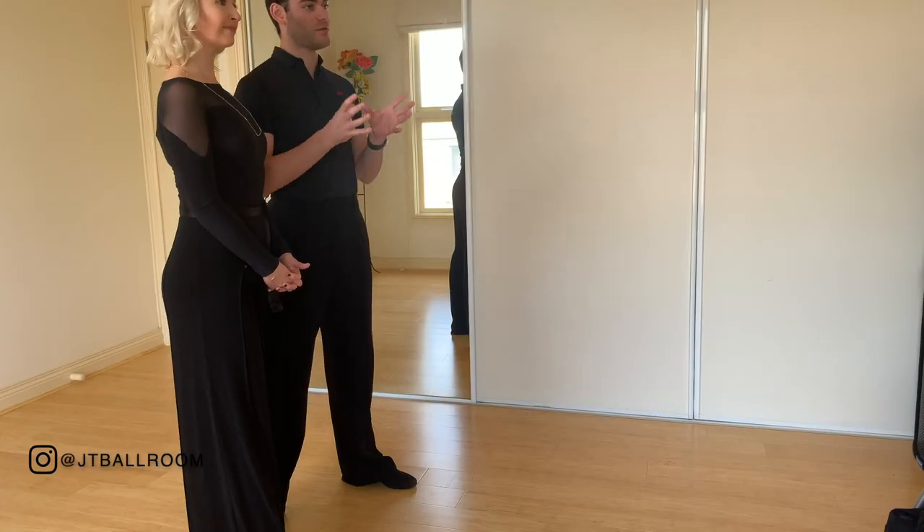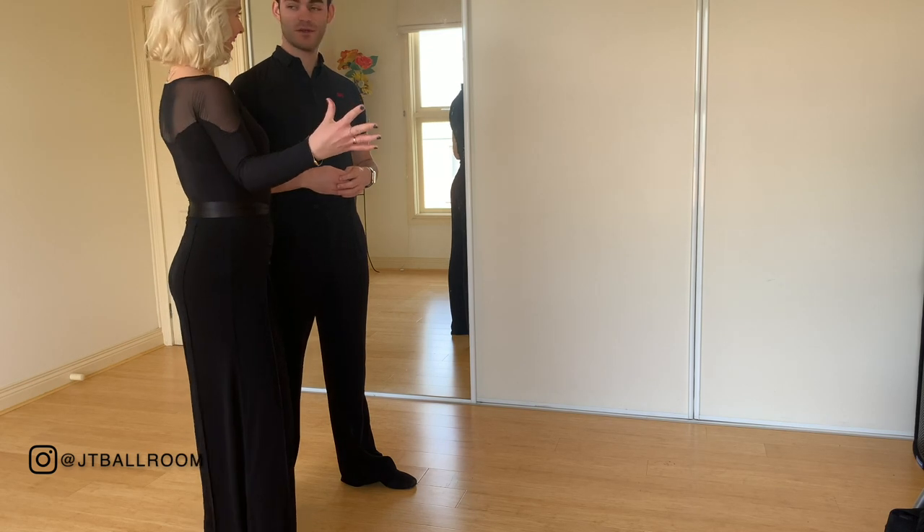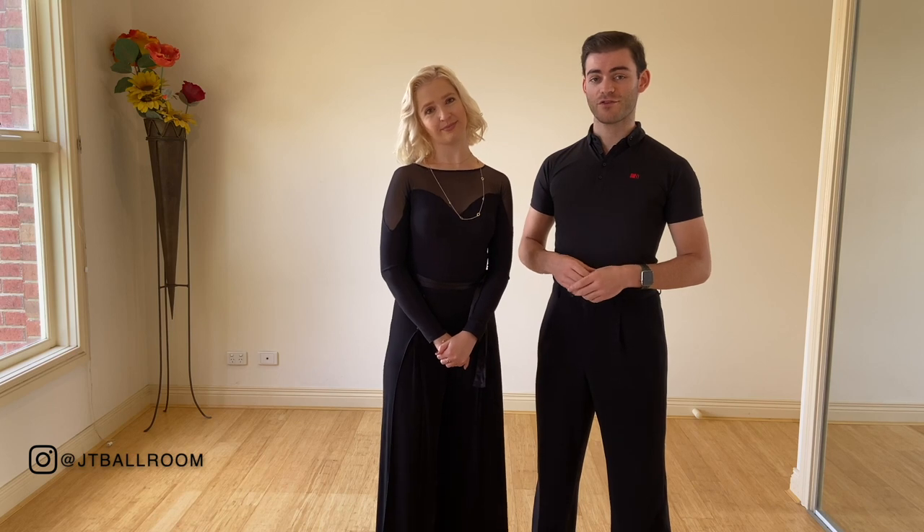For us, it's definitely three shapes. There is a shape that we must show before the throwaway oversway — as we're entering it. Then we have the main beautiful line that we all know and recognize. And then there is the concluding shape. The throwaway oversway, if done beautifully, should have all three lines and all three shapes. So that's the first thing we're going to demonstrate.